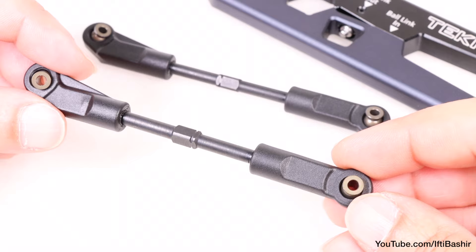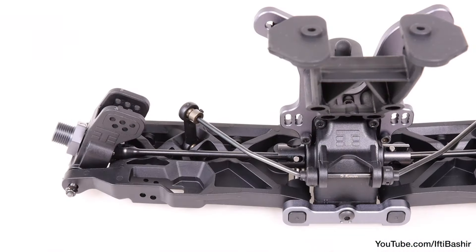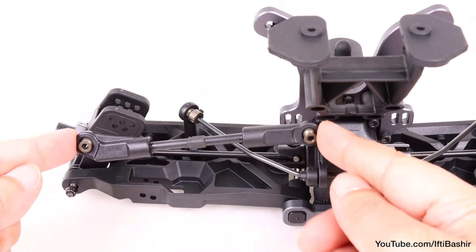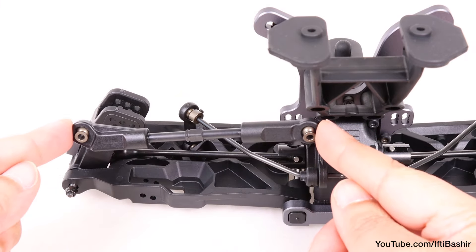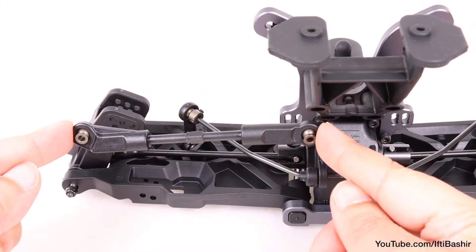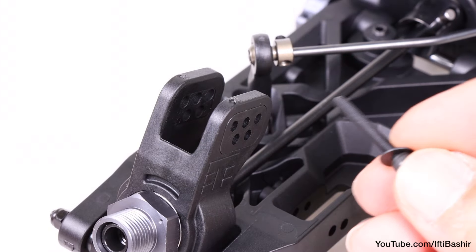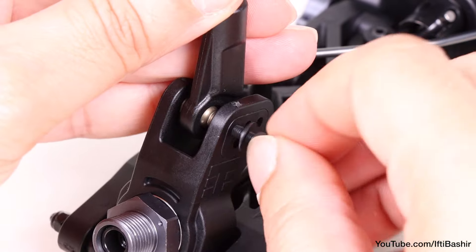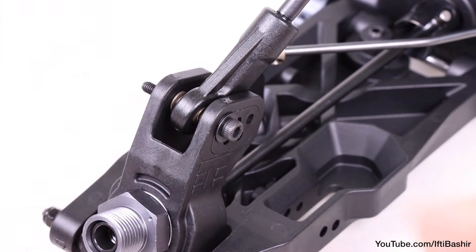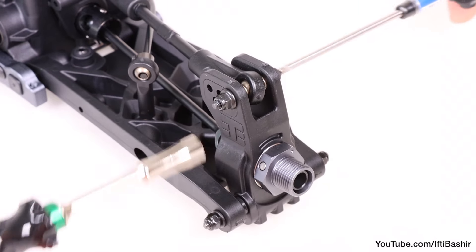With links prepared, insert a pivot ball into each rod end. With the rear assembly pointing forwards, the angled rod end will connect to the top of the hub and the other to the shock tower. We have some customisation available here, although the stock position is the outermost hole on the hub, where we insert a 25mm cap head screw complete with a single 8mm washer, secured with a M3 flanged lock nut on the opposite end.